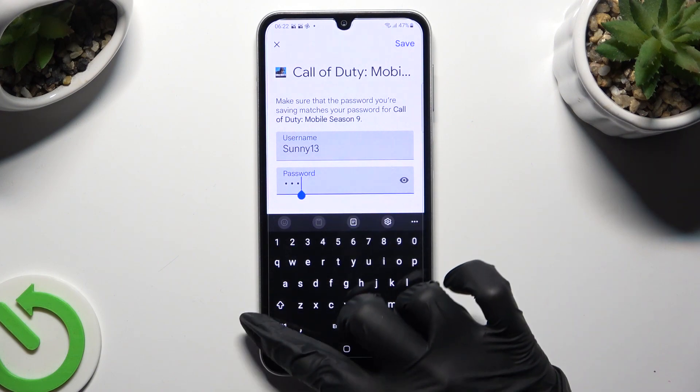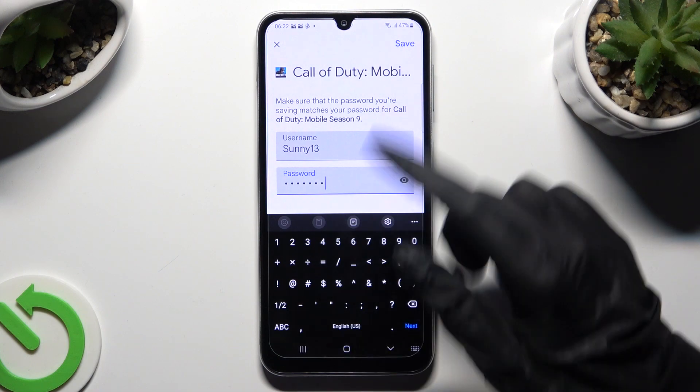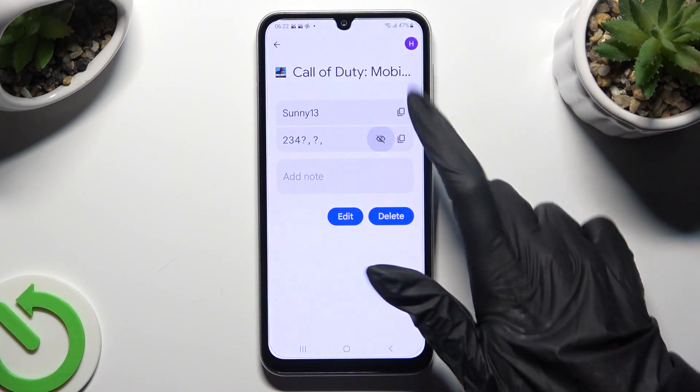When you're done, just click on Save at the top right corner. So when I do that, as you can see, my password has changed!